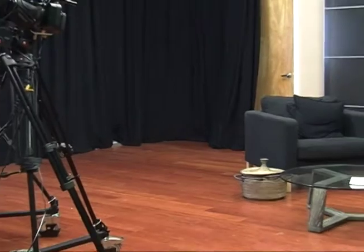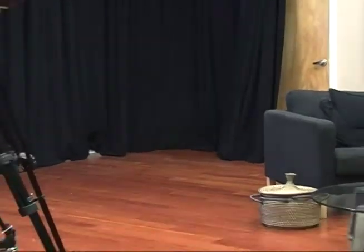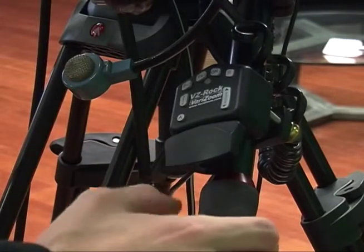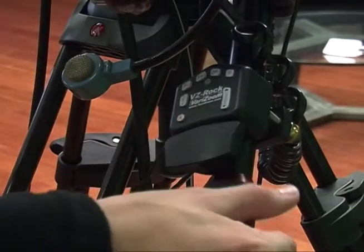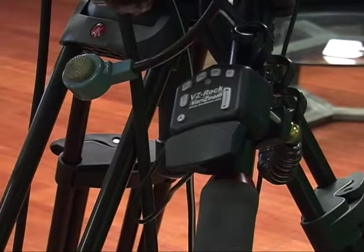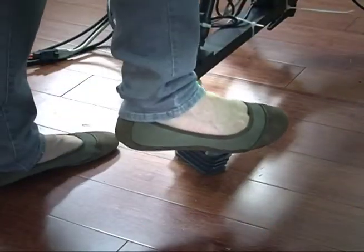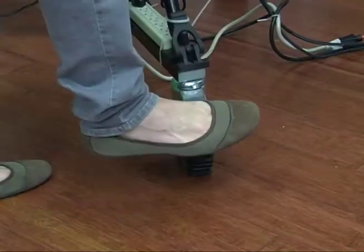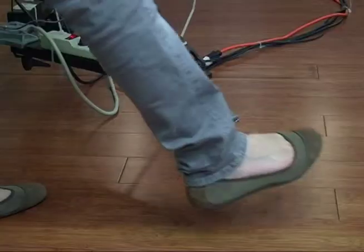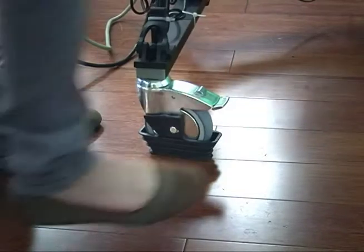Zooming is giving the appearance of moving closer or farther away from the scene. On the cameras at GCTV, a switch located on the right side handle of the camera controls zooming. Tap the switch left to zoom out and right to zoom in. Finally, locking and unlocking cameras is important. To lock a camera, you press the levers at the end of the tripod down as far as possible, and to unlock them, you kick the levers up again. This allows you to keep the camera still or move it around depending on what kind of show you're doing.